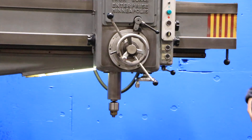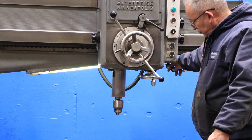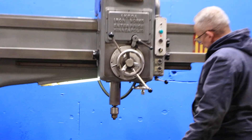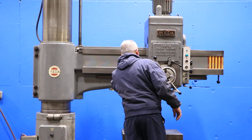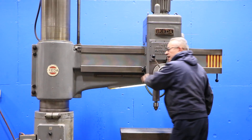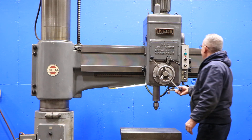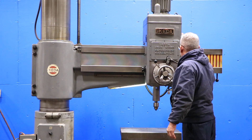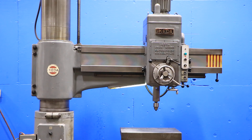Second range. This is now high range. We're going to do the power feed. Second range. Feeding down. The quill travel, or spindle travel, is 12 inches. Again, it's number 5 Morse Taper.